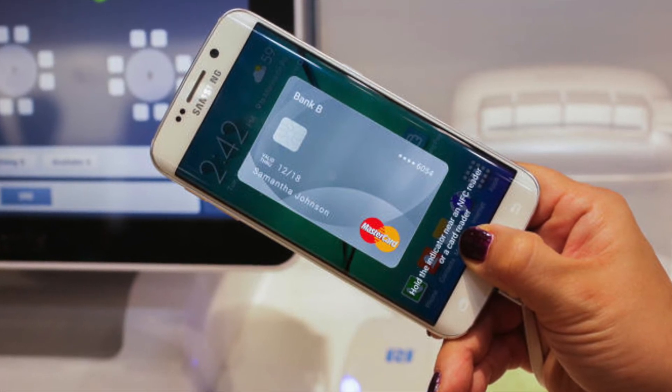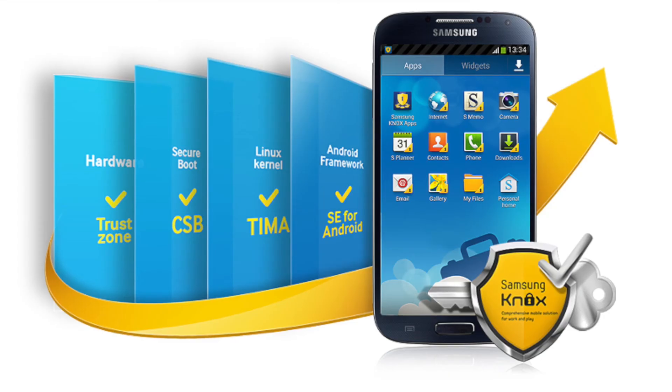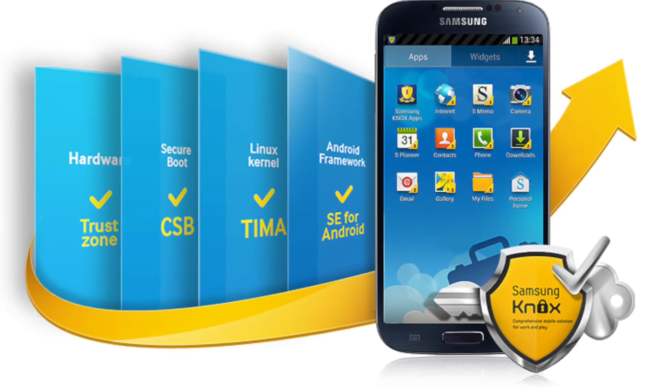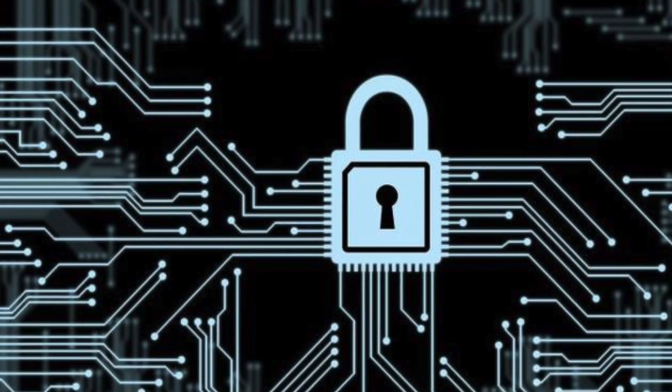The third one is Samsung Knox. Everyone knows about Samsung Knox — it is a separate, safely encrypted, vaulted in-phone storage. Samsung Knox constantly monitors your device for malicious attacks. Even if the phone is compromised, the card data is still safely encrypted within Knox security.